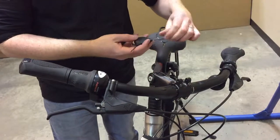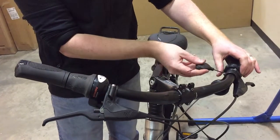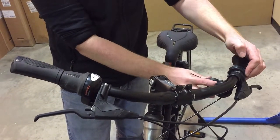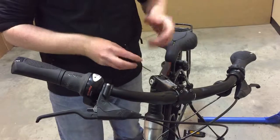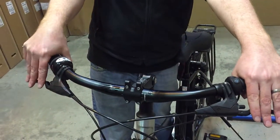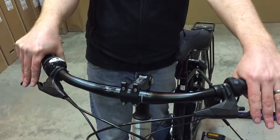This one is the on/off for the bike itself. Just twist that around — you don't really need to move it if you don't want to. It sits so you can obviously see what you need to see. That's all set up. You're pretty much good to go.